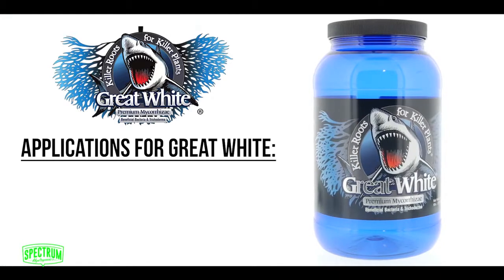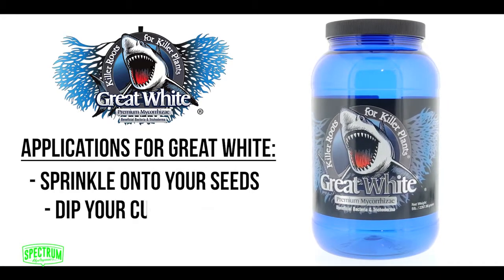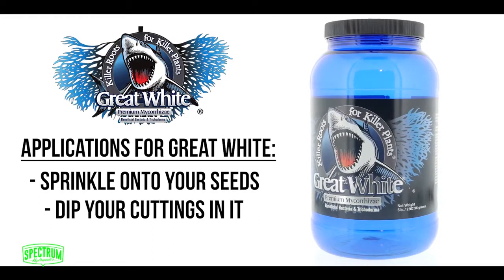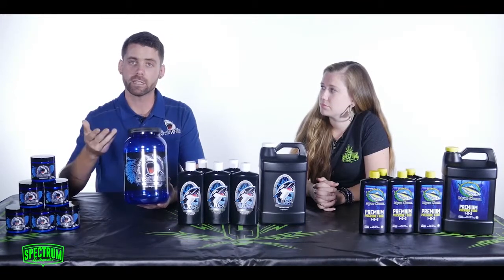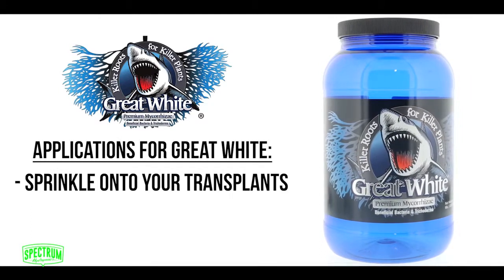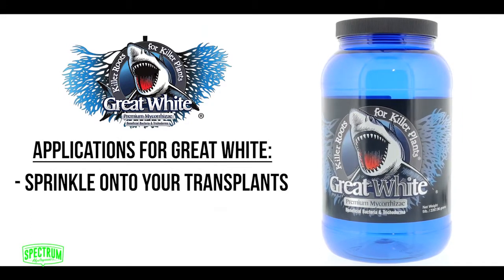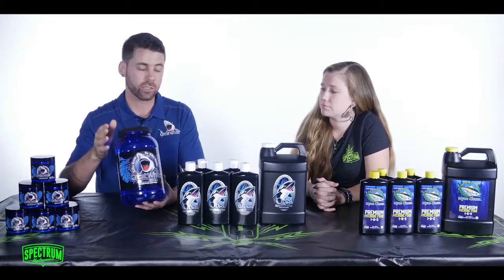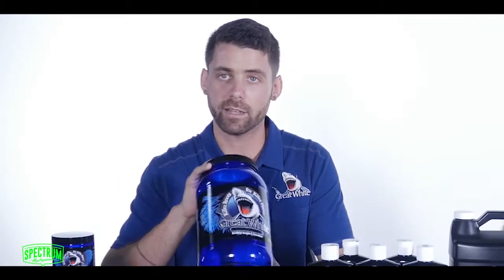Some of the applications for Great White are sprinkling it on your seeds — you can't burn them. You can dip your cuttings in it: first dip in your rooting solution, then dip in a little bit of the Great White powder, or you can mix it into your pre-soak. You can also sprinkle it on your transplants right on the roots — that's actually the most effective way to use it. You can water it in, use it in hydroponics, use it in soil. Almost any style of growing, Great White is your solution.